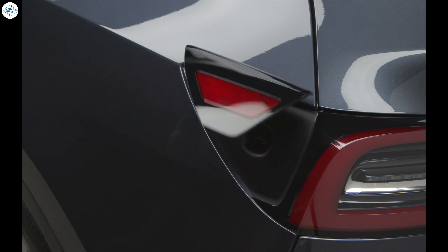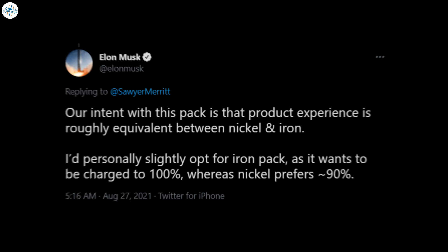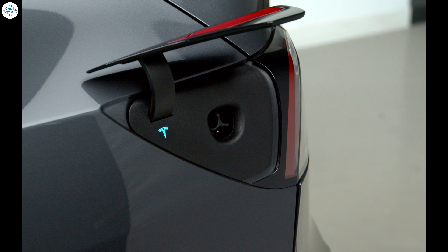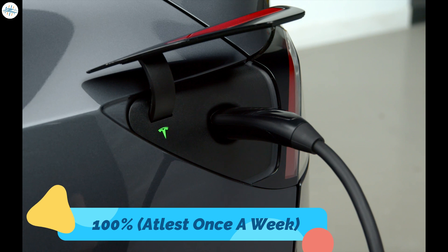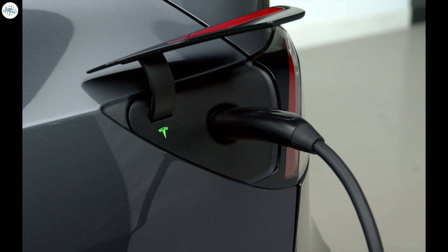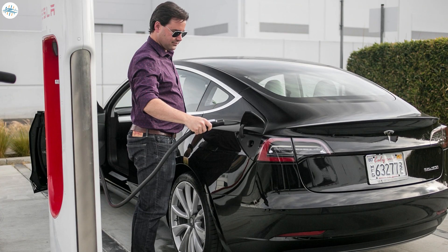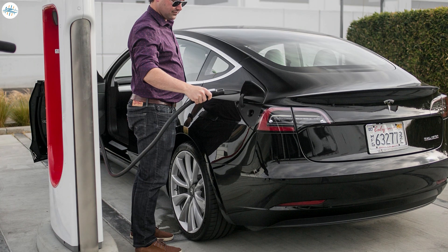The second benefit comes down to the charging habits of the Standard Range Plus with the lithium-iron phosphate battery, and it actually gives you more usable range. As Elon Musk mentioned in his tweet, lithium-iron phosphate batteries like to be charged to 100%. From our research, we came to know that you actually need to charge them to 100% quite often, at least once a week, in order to get an accurate percentage of battery remaining. Otherwise, the system will not accurately gauge how much battery percentage you have left.